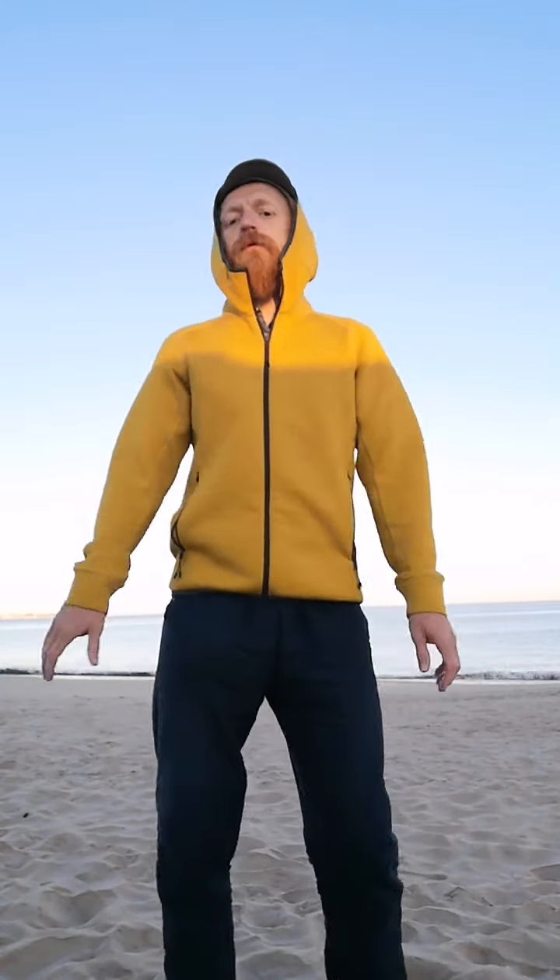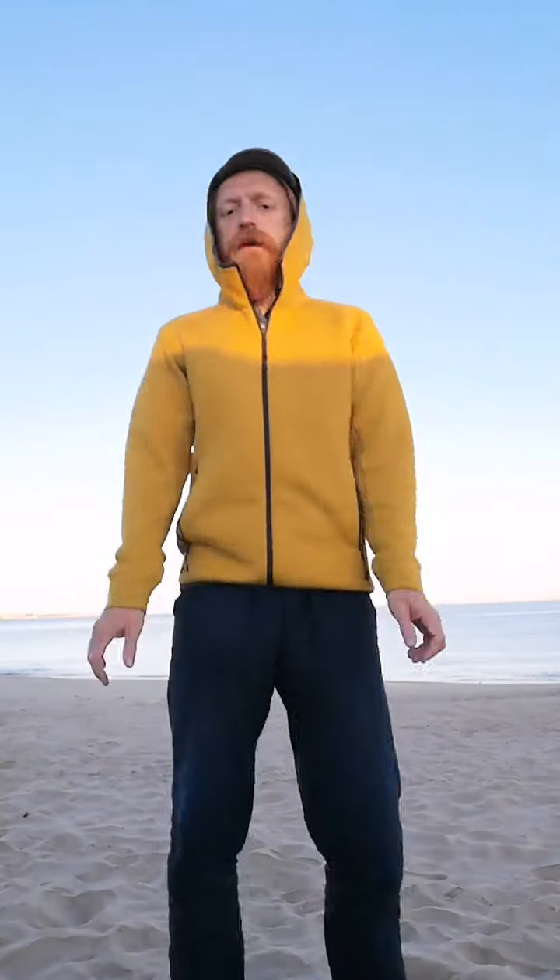A little bit of unlocking and locking of the knees — small and relaxed, it can be slower if you feel. Just get that rhythm and let the shoulders go.